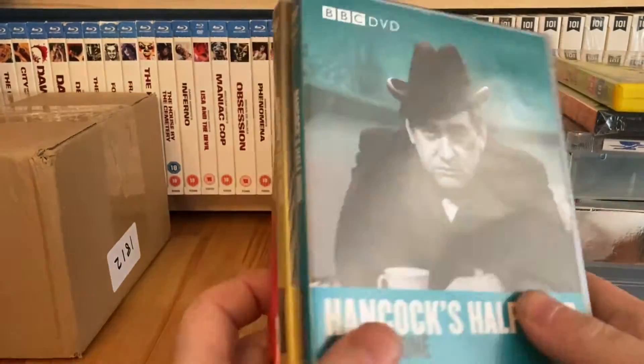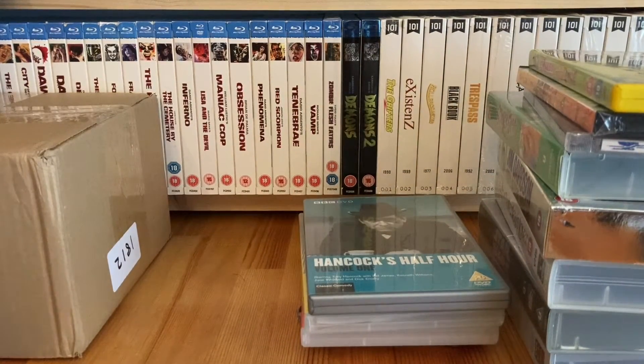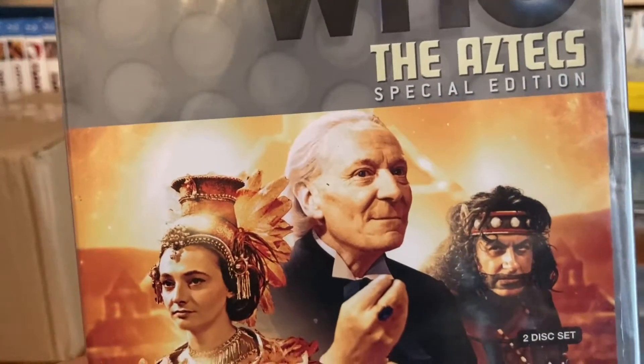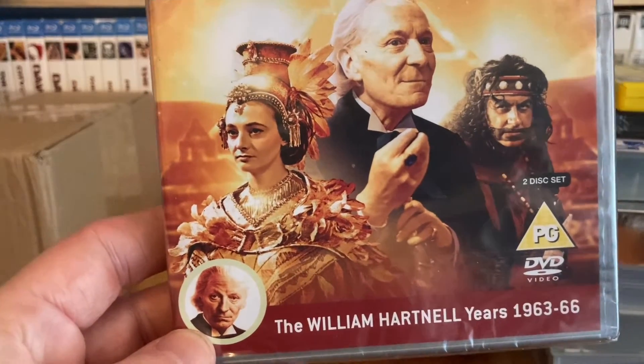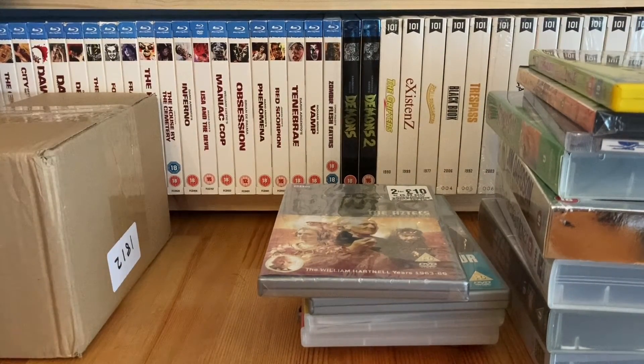I was in HMV looking for Father's Day presents, and part of my dad's Father's Day present was a DVD. It was in the two for ten pounds deal, so I thought what else can I get? HMV had a bunch of Doctor Who DVDs in the two for ten pounds section, so to make it up I got Doctor Who and the Aztecs with William Hartnell. I don't have much of his era on DVD, so I grabbed that one.